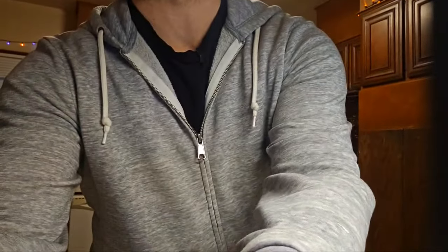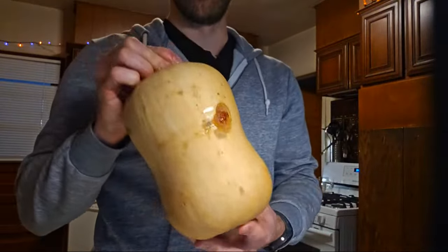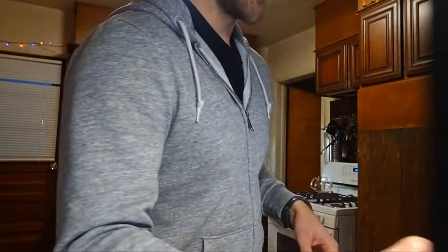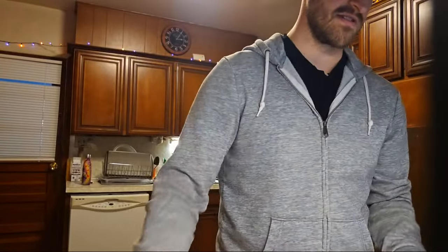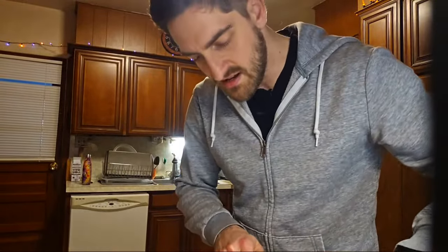Who knows why it looks like that? I think it's probably good enough to use for the purposes of today. The first step is to chop off the ends, then fork it and put it in the microwave. Hopefully we can just cut around that ugly thing.